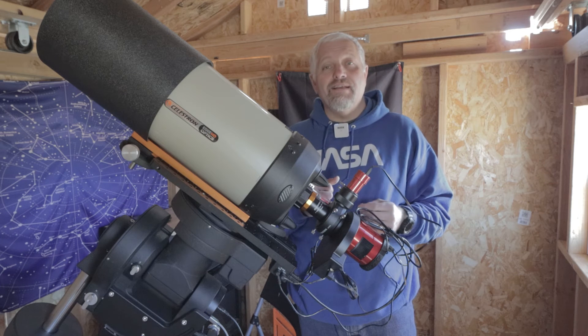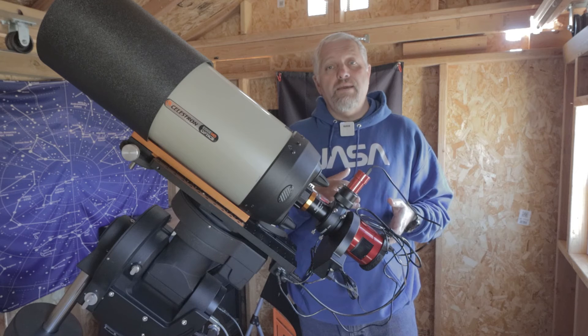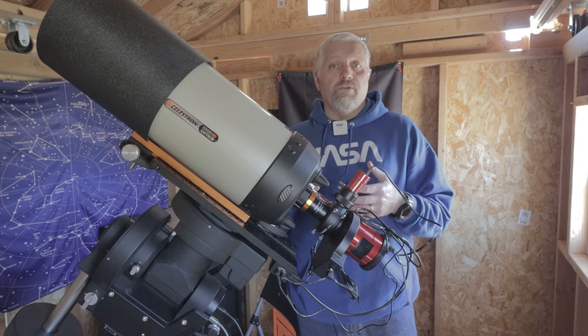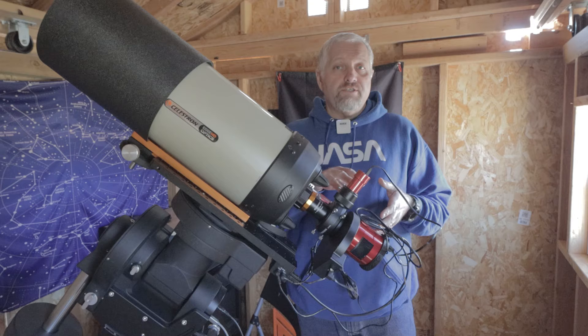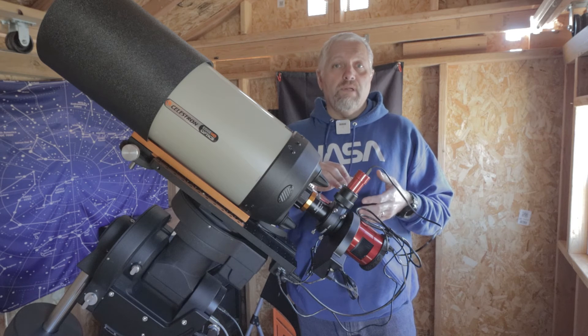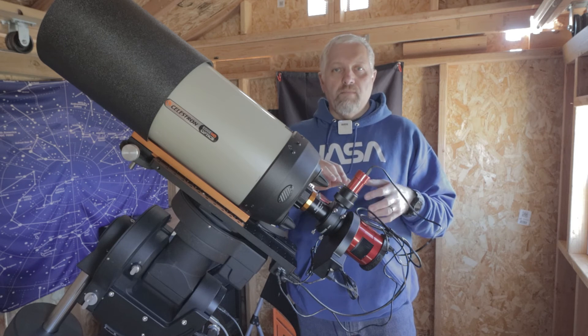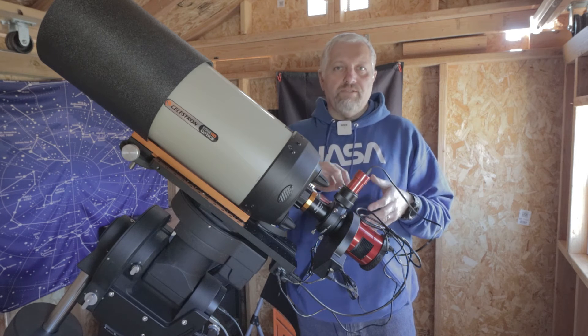Hello, this is Joe and welcome back to the channel. In today's video we're going to be covering the back focus on the Edge HD8 with and without the focal reducer. This should work either with a mono camera and a filter wheel, or with just a color camera and without the filter wheel, but most importantly with an OAG.